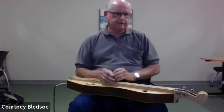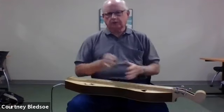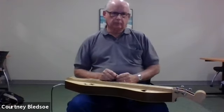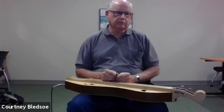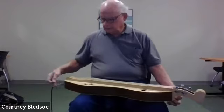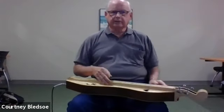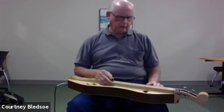Caveat emptor — let the buyer beware. If you're going to buy a dulcimer other than one of these kits from online companies, you definitely want to be able to play it and hear it before you buy. You also want to make sure whoever you're buying from stands by the instrument. This particular instrument I bought online from Ron Gibson out of Ohio; on his website you could push buttons and actually hear the instrument. I listened to this particular one for weeks before I finally bought it.